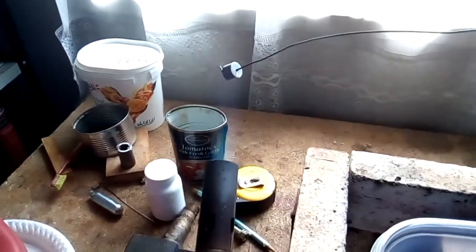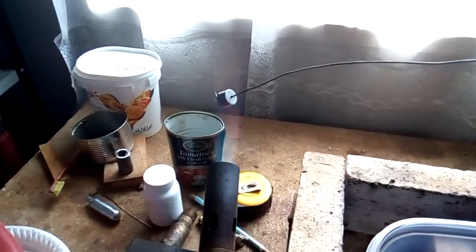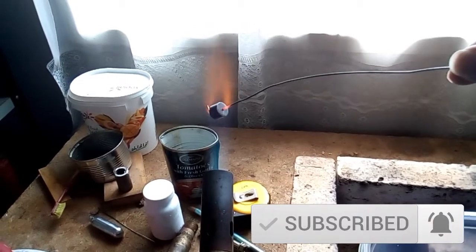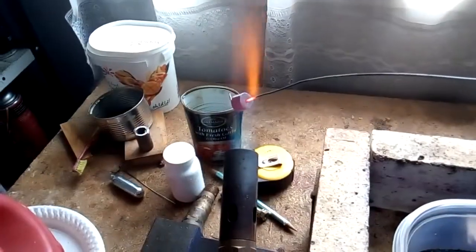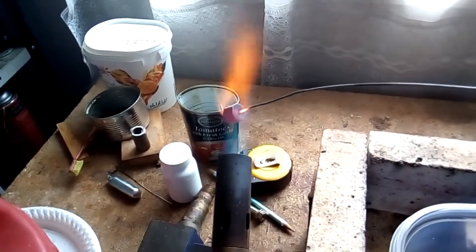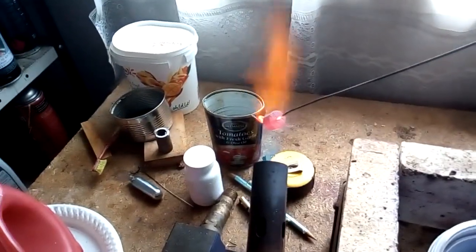Heating up the test piece — it's got to be red heat. I'm trying some free-cutting mild steel. This is for the Whippet project. There we are, dull red. Nice and bright.